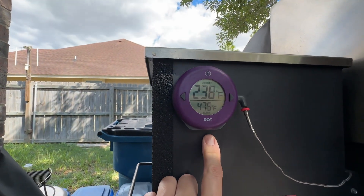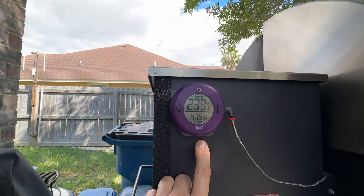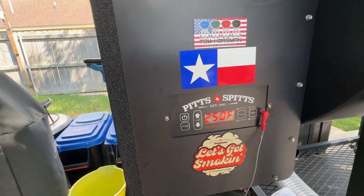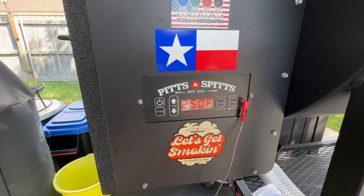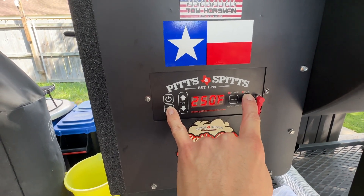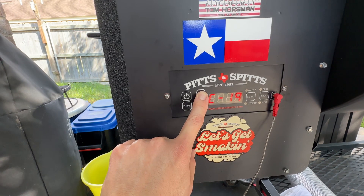You can see here: grill set to 250, it says actually 250. But if I move this probe right next to the RTD probe, it reads 238 — you can't trust this at all. This display doesn't start changing until it's about 20-some degrees off. If you have the U1.10 software, you hit these two buttons — Pits and Spits will tell you this voids the warranty — and go all the way to C33.